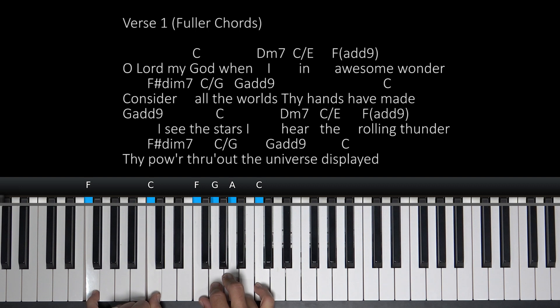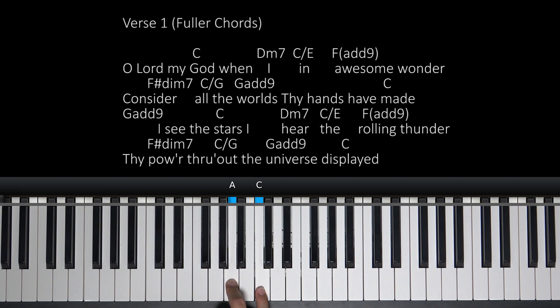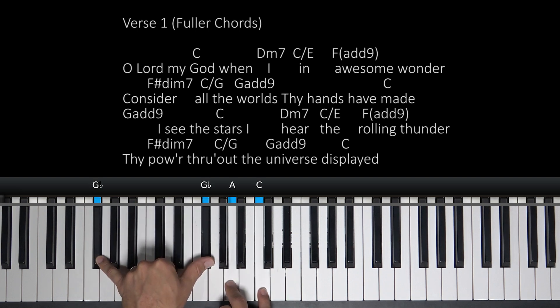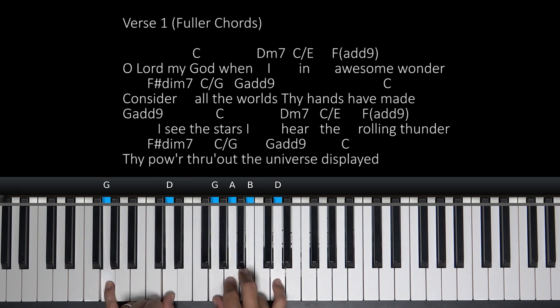If you need to pause the video and work all that out, that's fine — might take your hands a little bit to do that. On 'consider' — right on 'consider' — play this. You're going to leave these two fingers here on the A and C, but your bass is going to go up to this F sharp. That's going to create an F sharp diminished chord. Consider all.